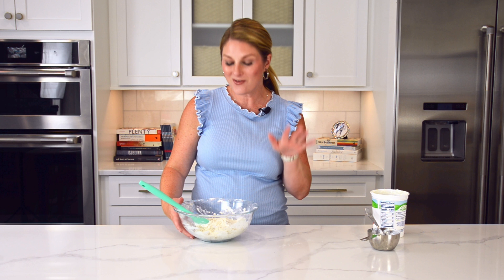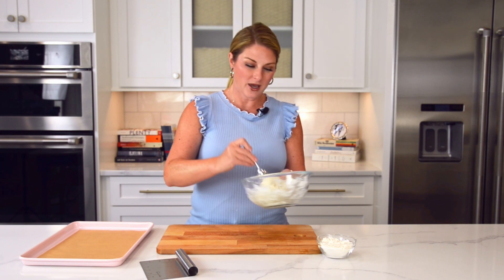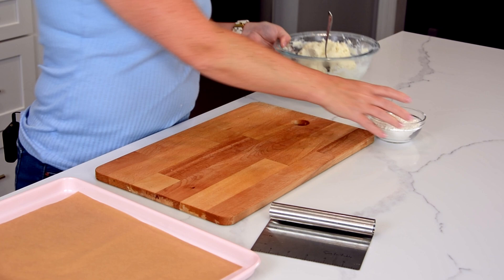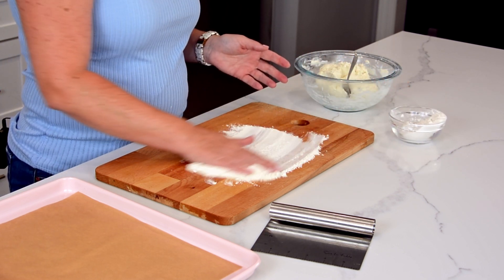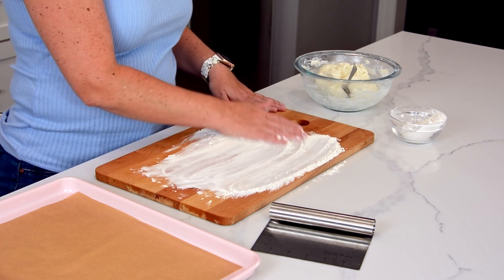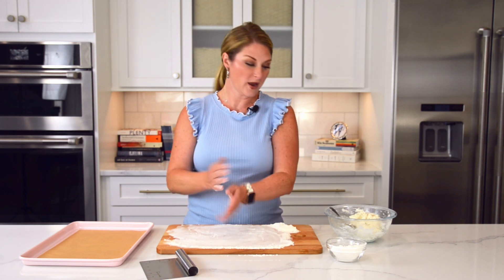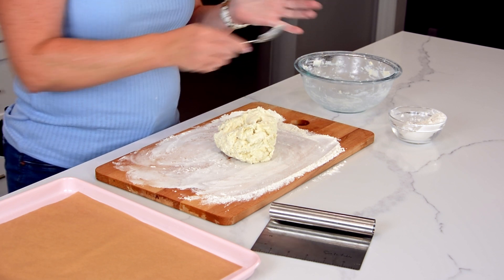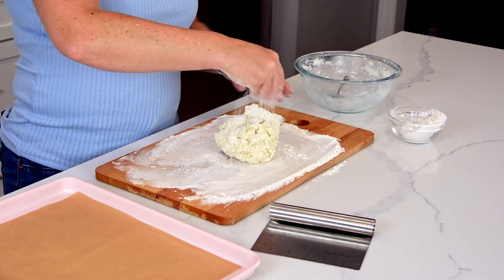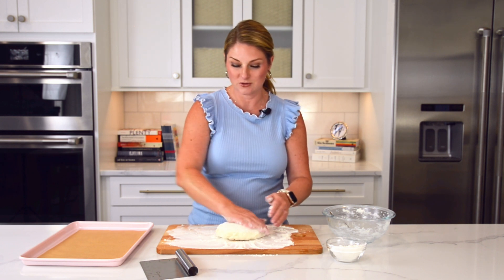This dough is as mixed as it's going to get for right now. I'm going to cover it with some plastic wrap and throw it into the fridge for at least 30 minutes. Our dough has chilled — this one went for about an hour — and as you can see, it comes together a little bit better after it's been chilled. I am going to put some more self-rising flour on my work surface. Too much flour will dry out that dough. Now I'm going to put the dough on the work surface. This one recipe doesn't make too much dough — we're only going to make about four breadsticks. But it's easy to make more: just use three cups of flour and two cups of Greek yogurt.